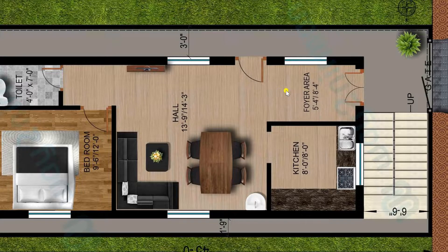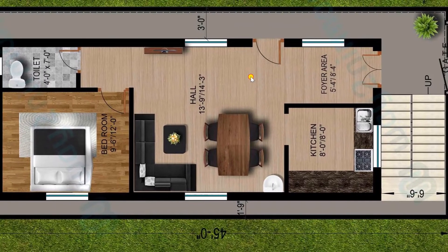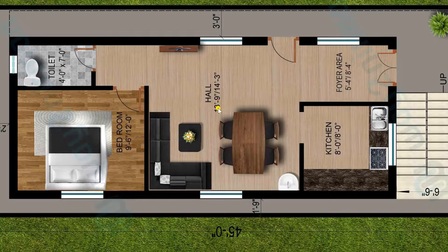From this foyer area I am entering to the hall. We have also provided a 3 feet open balcony area outside from which you can enter the hall, and from the foyer area as well. There is one door provided on the right-hand side. The hall has a dimension of 13 feet 9 inches by 14 feet 3 inches.